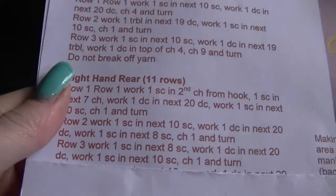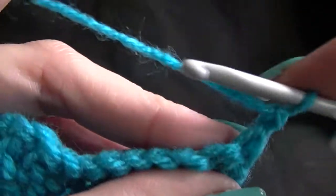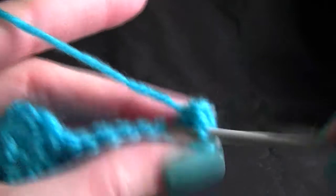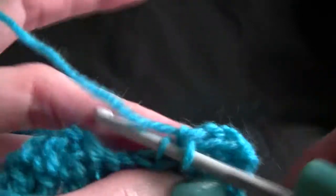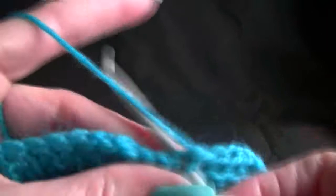So let's do our 1 single crochet in the next 8 singles. Going into our stitch - chain 1 counts as our first stitch, but you already know that because you followed along with this pattern. So you are going back loops only, single crocheting for these 8 stitches here.